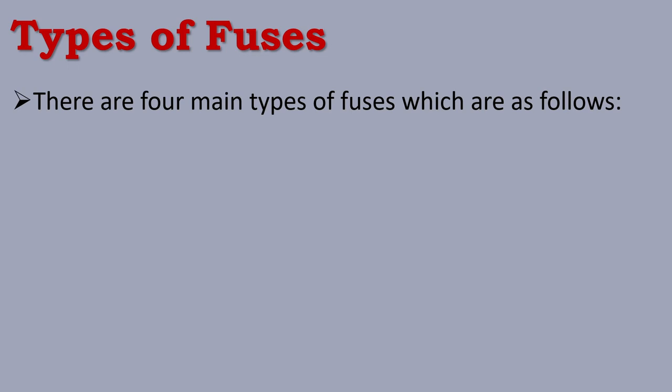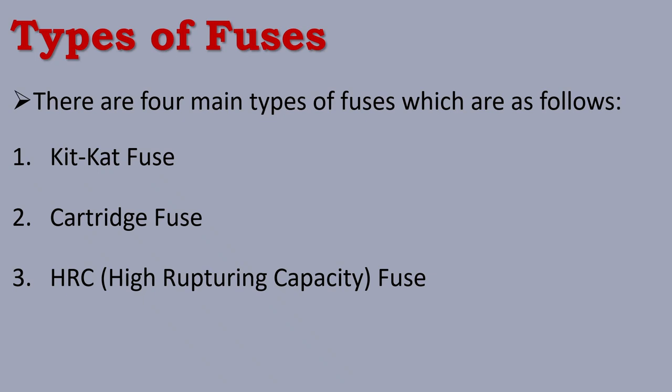Fuses are 4 types: 1. Kit Kat Fuse, 2. Cartridge Fuse, 3. HRC Fuse — High Rupturing Capacity Fuse, and 4. D-Type Fuse.